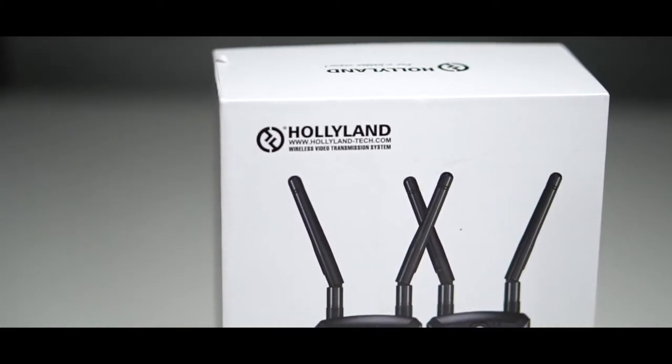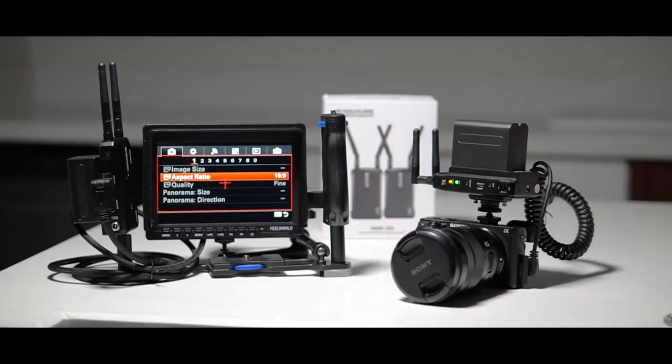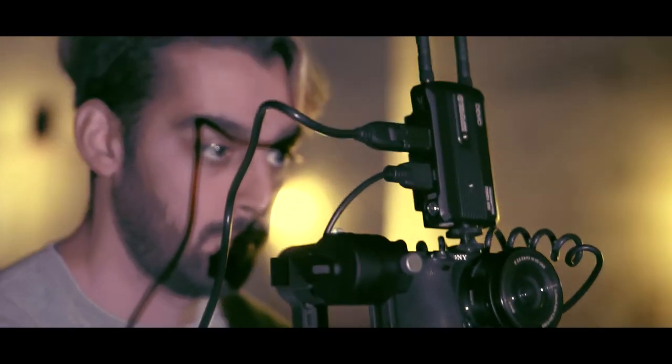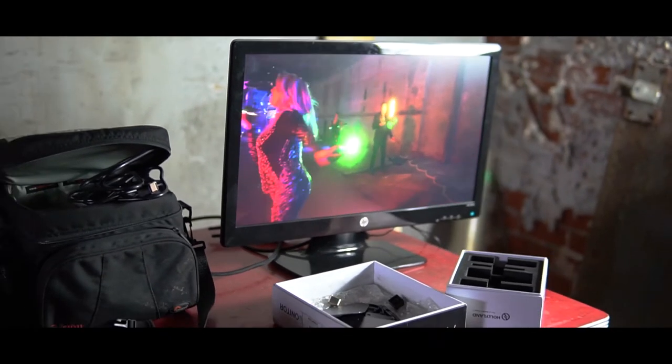Hey guys, it's Danny from Origin Films and today we're checking out the MARSH 300. The MARSH 300 from Hollyland Tech is a wireless transmission system that lets you see what's being broadcasted on your camera to a wireless monitor in full 1080p.